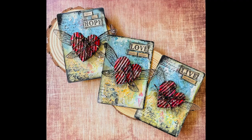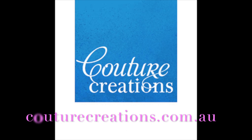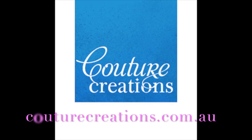Thanks for watching — I hope you're inspired by this project! If you'd like to know more about Couture Creations, please visit couturecreations.com.au and also visit the blog for more inspiration with these products.